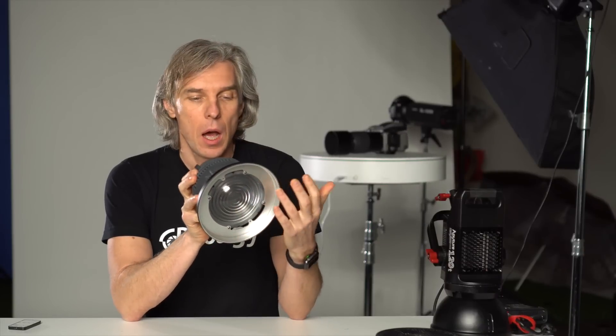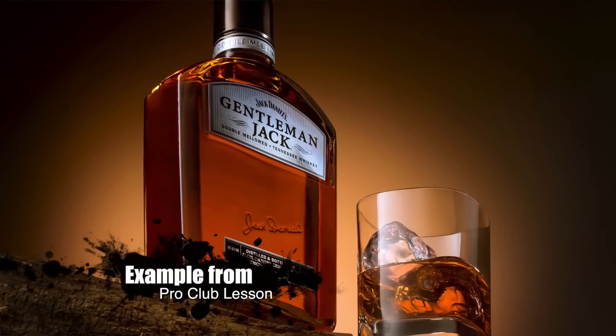So, Fresnel lens. Basically, it's a piece of glass — a special lens in front of the tube that you put on your light. Why do you need it? We, photographers, especially product photographers, use it to create a nice spot, for example, on the background, or to highlight some part of our product or subject that we shoot without spilling much light all around.